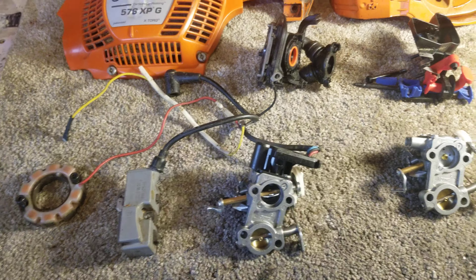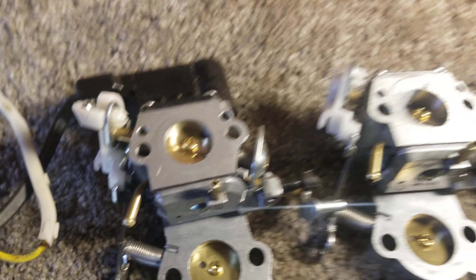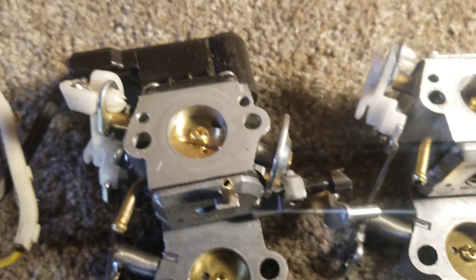That's all you need — get a wrecked saw, pull the parts off, bolt them to yours and you're in business. One more thing: non auto-tune and auto-tune carbs are slightly different. The non auto-tune has an extra port that the auto-tune does not have.